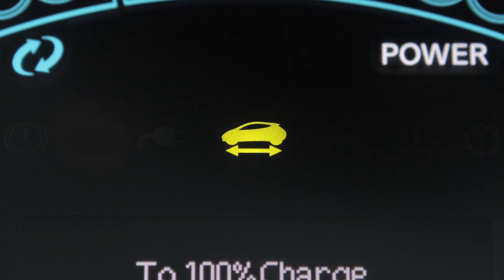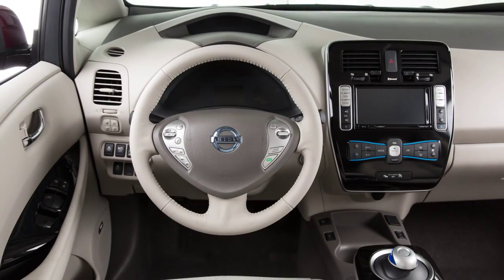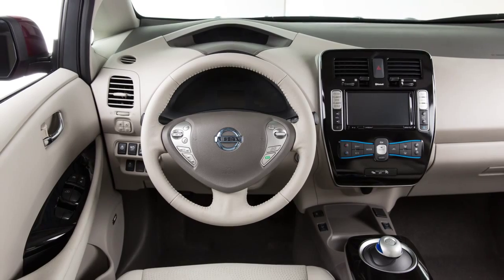Put the vehicle in park and push the power switch to turn your vehicle off. The power switch will default to lock when any door is opened or closed after the vehicle is turned off.